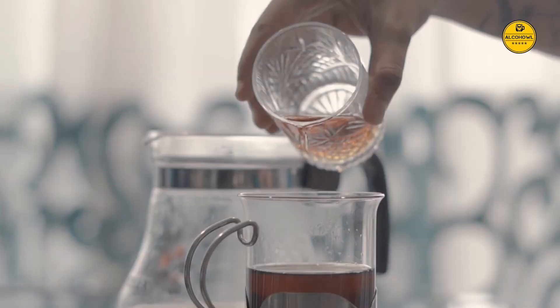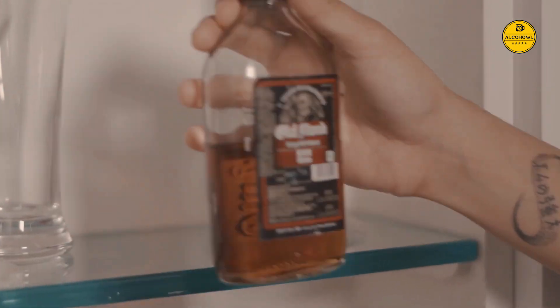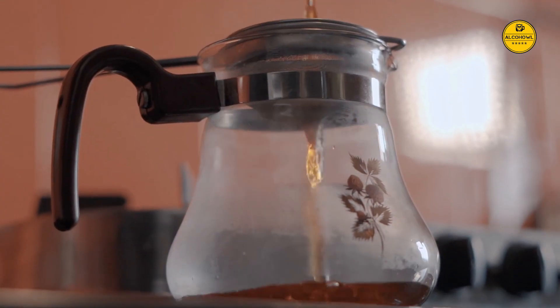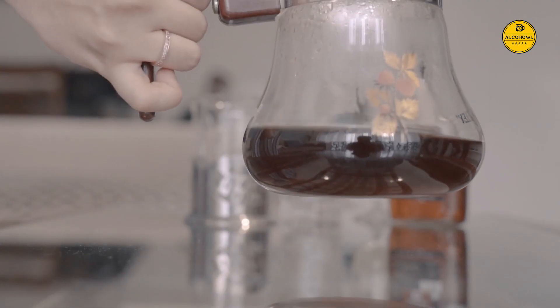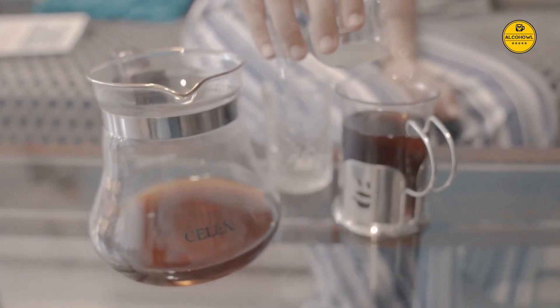Cocktails to try this monsoon. On days when it's pouring cats and dogs outside, it's a good idea to stay inside in the comfort of your home and pour yourself a good drink. Turn those monsoon blues around with these easy-to-make delectable cocktails with simple ingredients from your pantry.